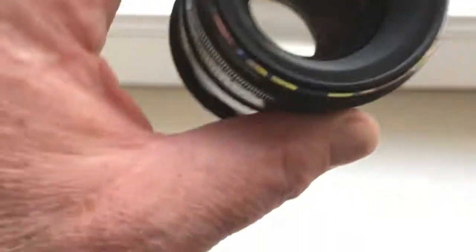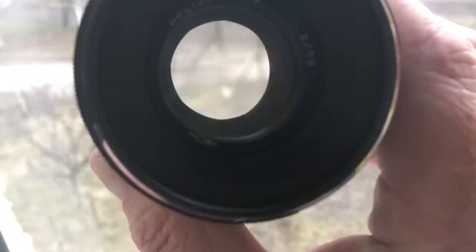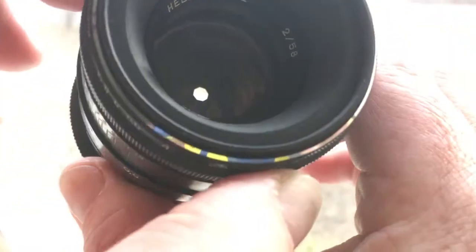...a UV filter. Look, one more time — clean lens, dry aperture. One more time.